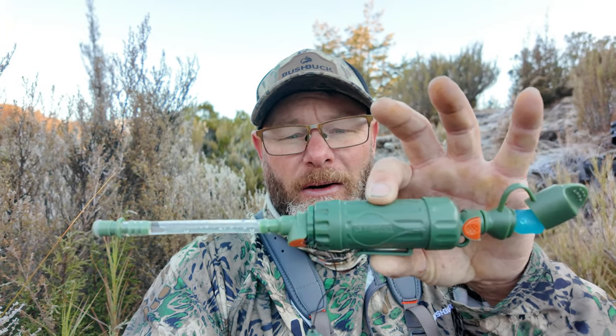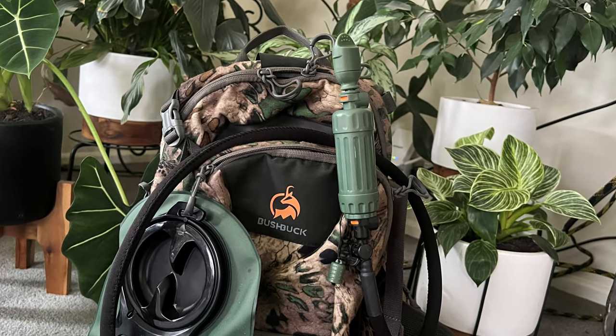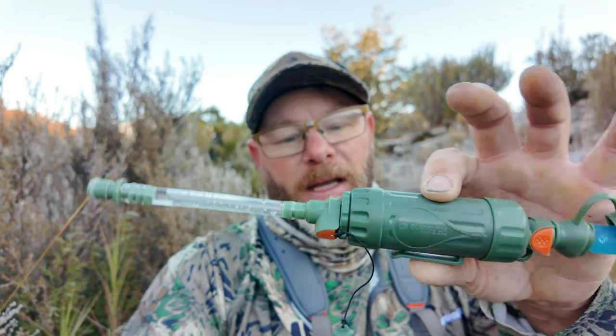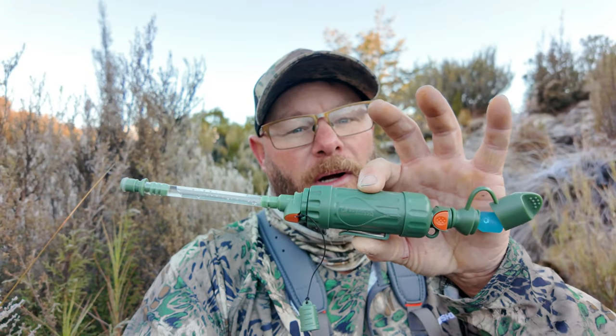It fits onto your bladder — I'll insert a pic here — so you can fill your bladder up from the creek and have fresh filtered water via this. You do have to suck fairly hard to make it work, but it's not that bad. I think it's an absolute game changer and I'll be taking it on every single trip.